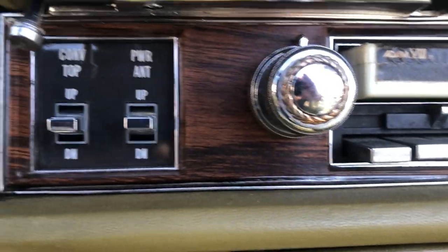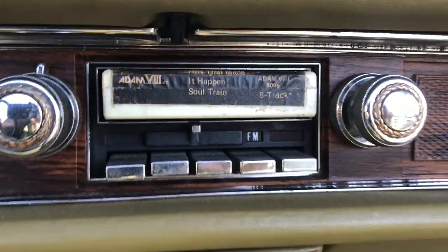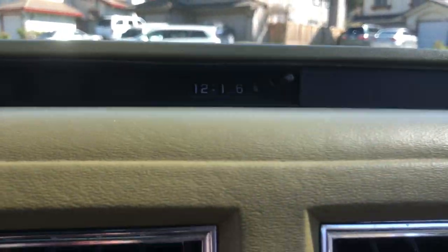Over here we have the convertible top and the power antenna. The power antenna is not working, and I'm not worried about it because I don't listen to the radio in this car. The 8-track is working as you can see, and I have a collection of 8-tracks. There's the clock — it works whatever it feels like.